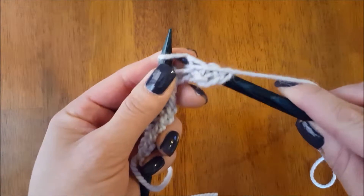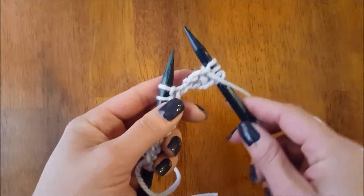Draw down, wrap, draw up, and slip that off.